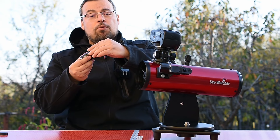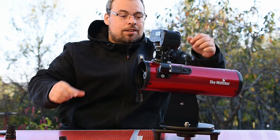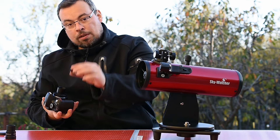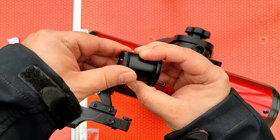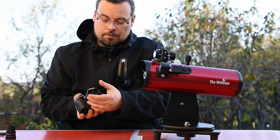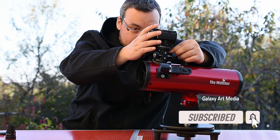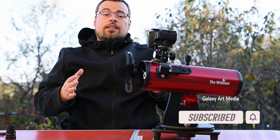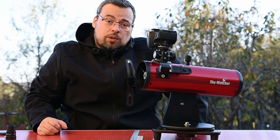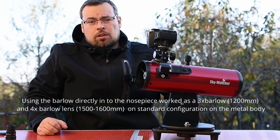This means that you'll be able to remove the Barlow lens. You'll need to remove the camera, then place the Barlow, then attach the camera back. This way we will be able to focus. Using the Barlow like this should be around 1.3x, which will increase the focal length to about 520mm, maybe a little bit more at 600mm.